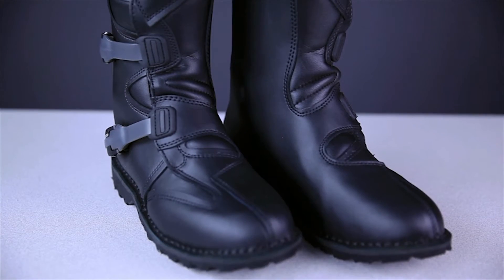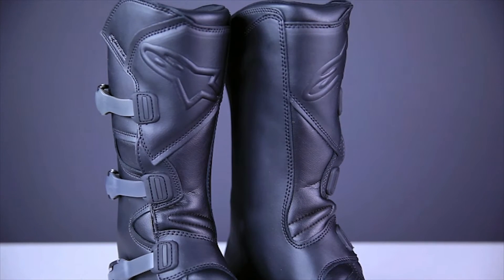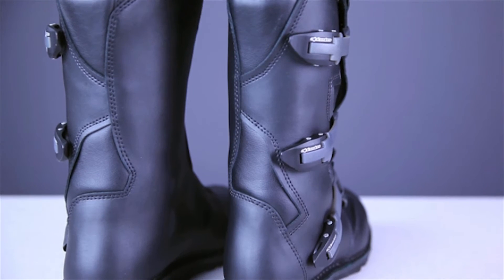These Alpinestars Scout Waterproof Boots are perfect for the adventure touring or dual sport rider looking for a mid-priced boot with top of the line quality and features. They are a great choice for someone looking for the protection of an off-road boot, but with the casual look of a touring boot without all the shiny plastic panels and accents.